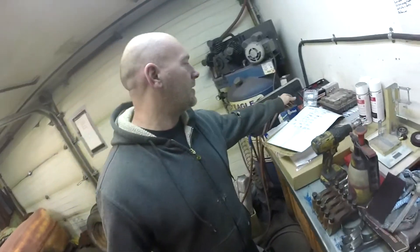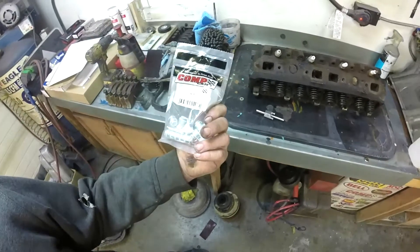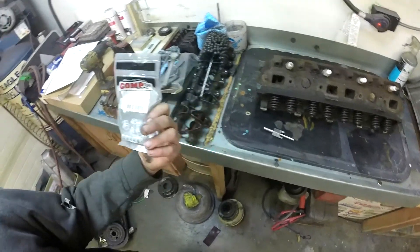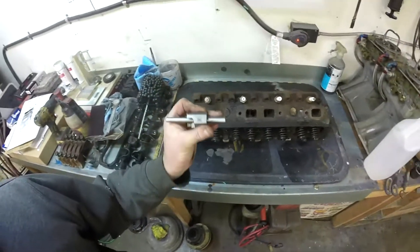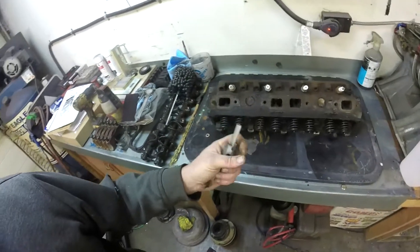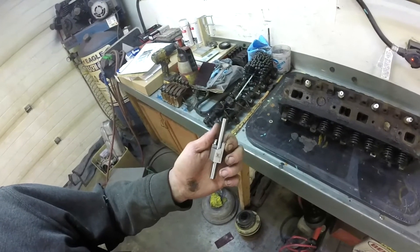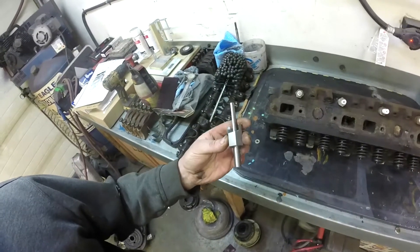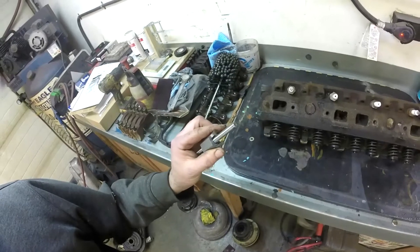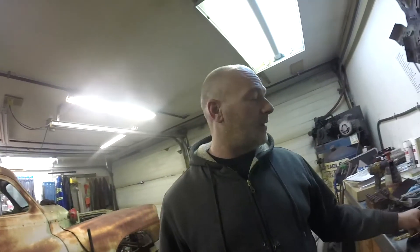In a previous episode I said we were going to use these Comp Cams valve seals — these are 505-16, they need a 530 thou cutter, and that's what this will do. This is part number 4726. Now the arbor is not the exact arbor that Comp sells — this is something I got my best friend to machine up at his work. He's a machinist by trade and it looks like it'll fit the bill. I've never used one of these before, so we're going to practice on this older head.